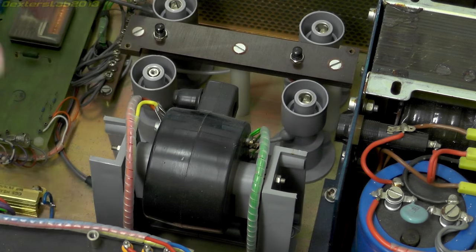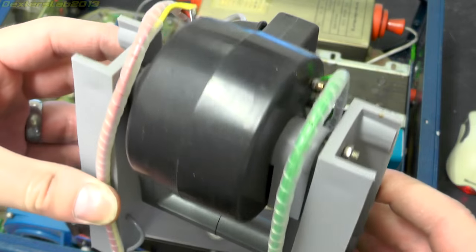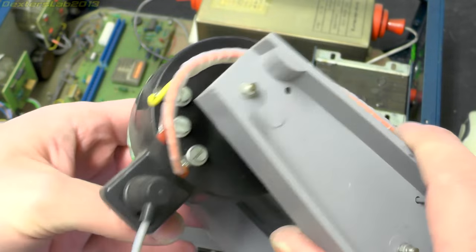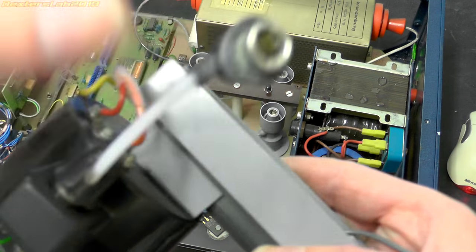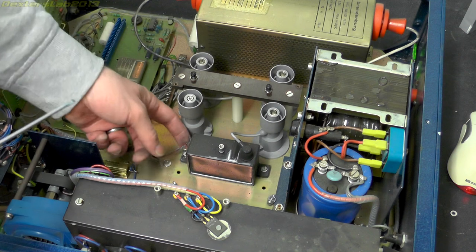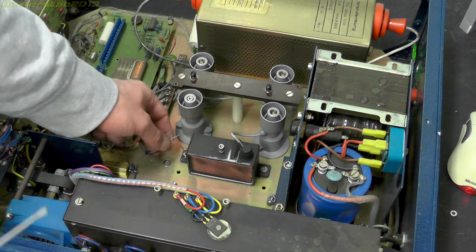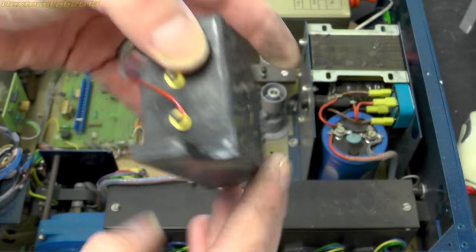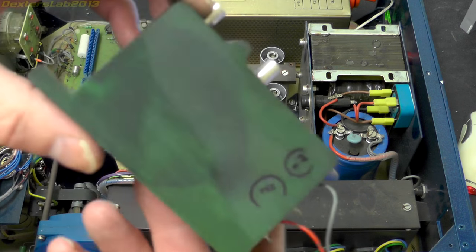I've just released the screws holding in the flyback transformer so we should be able to take this out now. So there's the main transformer and the high voltage connector. That's teflon-coated wire with a push-fit connector. You can see this other mystery block just here - no idea what that's for. There are a couple of wires coming out of it heading onto this board here, so maybe that's feedback or something. Mystery box - no idea. For some reason it's green on that side, not sure why.